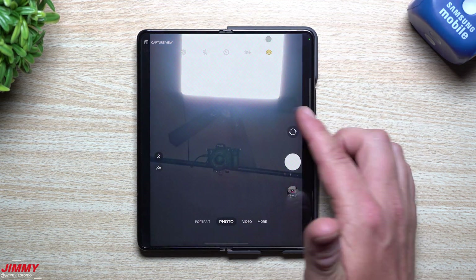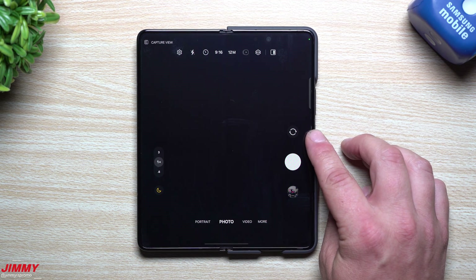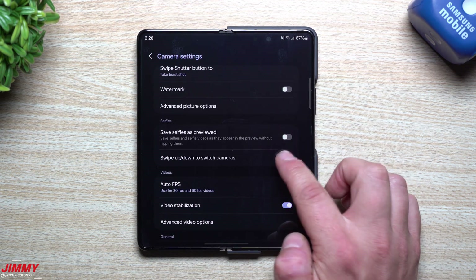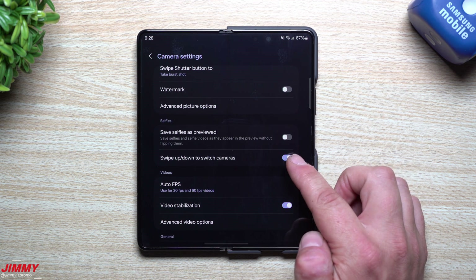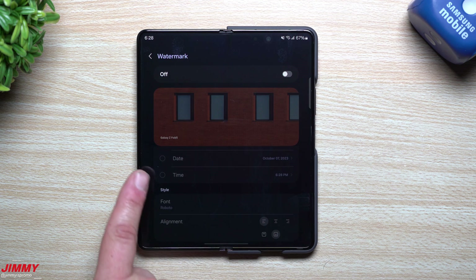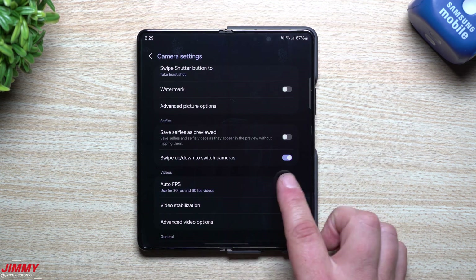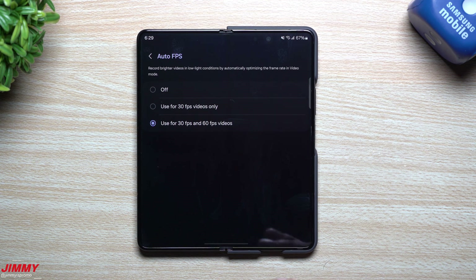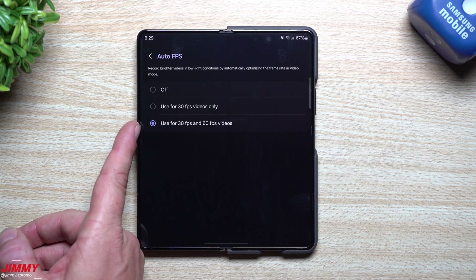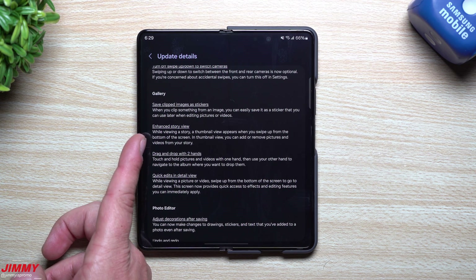You can also turn off swipe up/down to switch cameras — useful if you accidentally switch between front and rear. Go into camera Settings to find that toggle. For watermarks, there are options to change fonts, alignment — left, middle, right, top, bottom — and what information is shown. The auto frames-per-second setting helps create brighter videos in low light and can be set for 30fps only or both 30fps and 60fps.